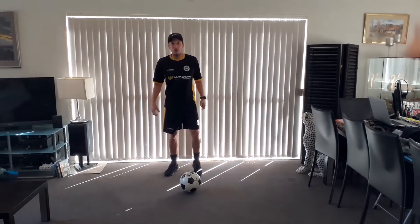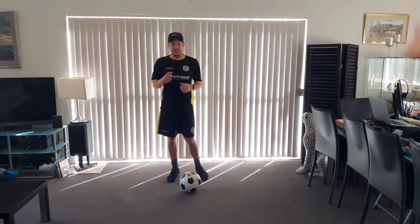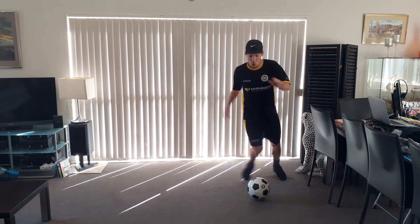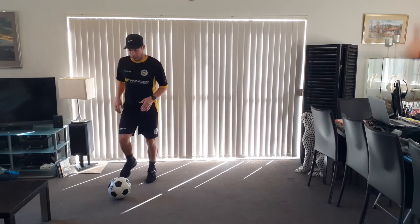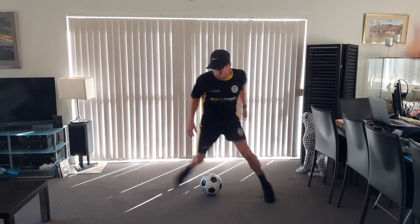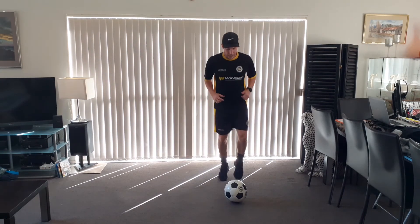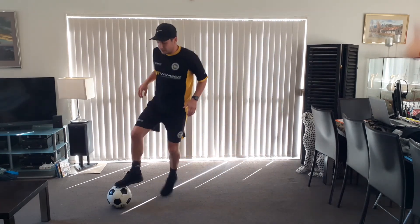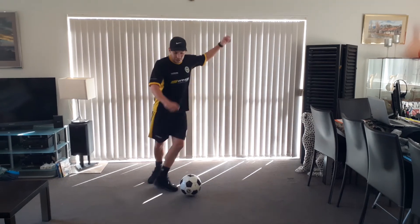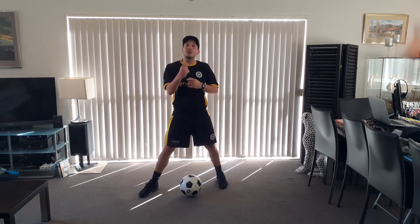Now for the double step over, we're going to have to make that even more believable. You'll do three sets — six altogether. Lead with your right: right, left, take. Left, right, take — that's one set. Back to your right: one, one, two, take. Left, one, two, take. Last one: one, one, two, take. Step, one, two, take. The key is when you're doing this, you step, that foot comes back and does the scissor, making everything believable.